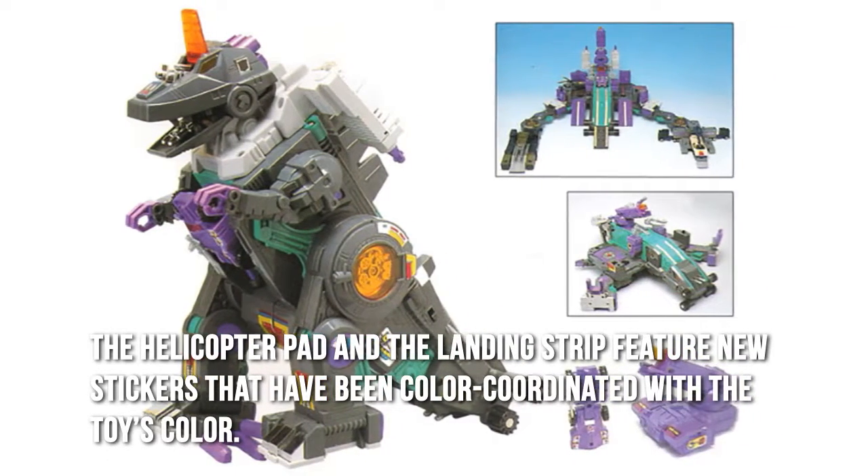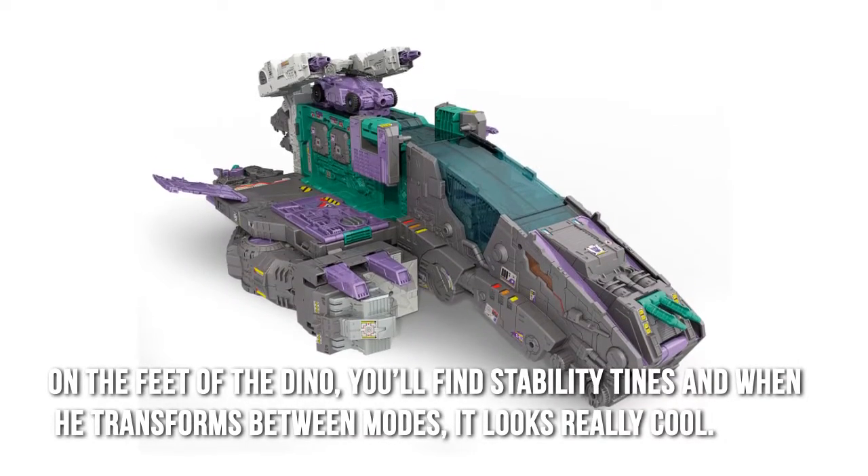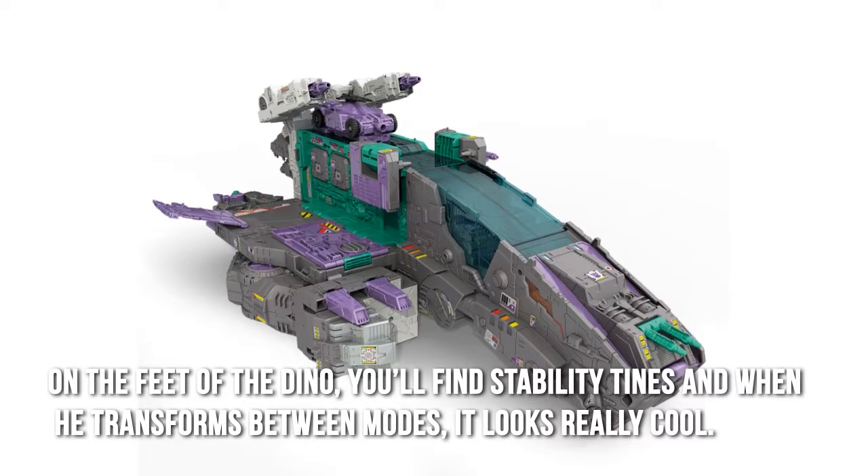The helicopter pad and the landing strip feature new stickers that have been color-coordinated with the toy's color. On the feet of the dino, you'll find stability tines, and when he transforms between modes, it looks really cool.